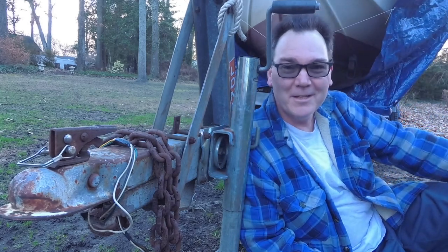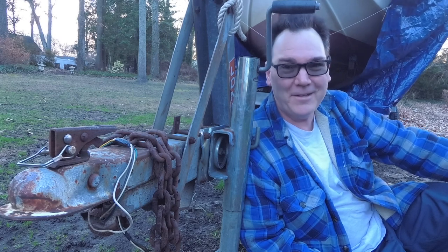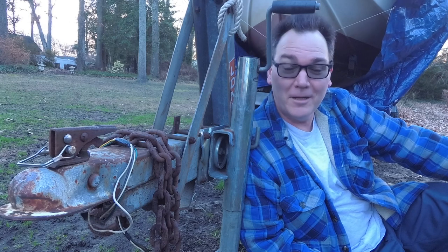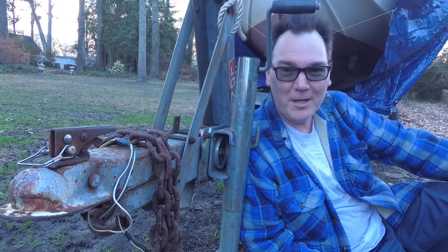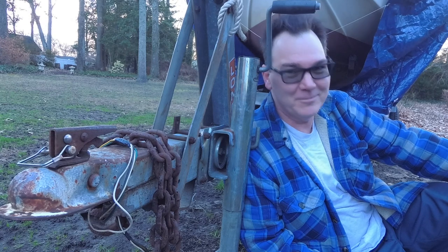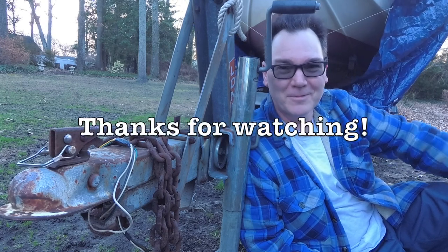Okay, so that's my boat trailer. If you liked this video, enjoyed it, found it entertaining, or liked watching my stupidity — then like, subscribe, comment below, tell me I told you so. I'm good with that. Thanks for watching, see you next time.